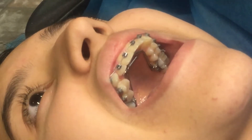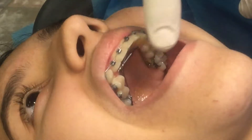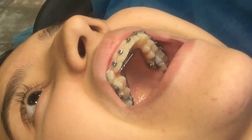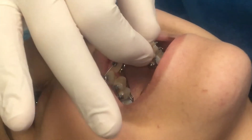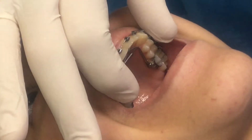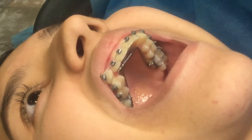Hey, this is Dr. Dyer again. You may remember from last time with the palatal expander — she's had this on for a month now and you can see it's already taken effect. The wires have pulled the teeth down some and the palatal expander is pushing out a little bit. It's only been a month so we're not expecting huge changes yet.